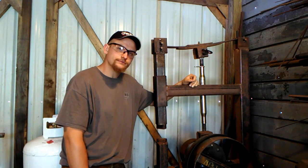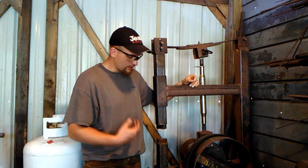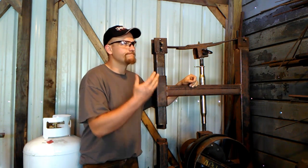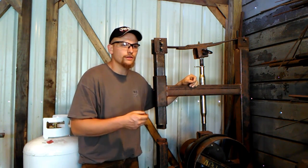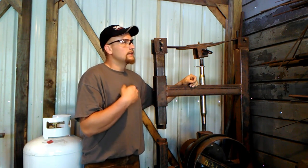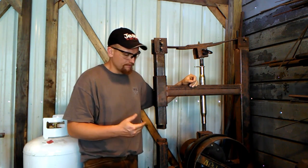Here we are at my power hammer. Today I would like to start explaining to you guys, since there seems to be a very misinformed misconception out there of what a power hammer is, what a power hammer does, and what it's supposed to be used for.